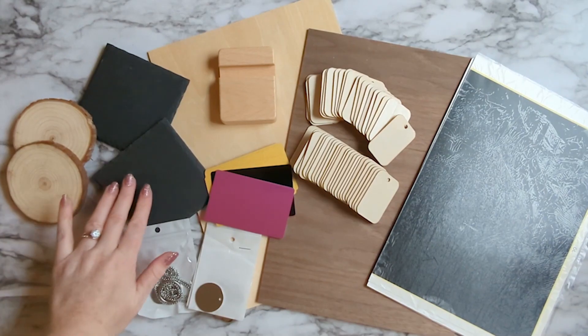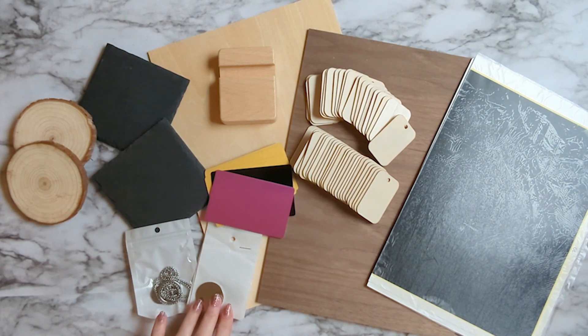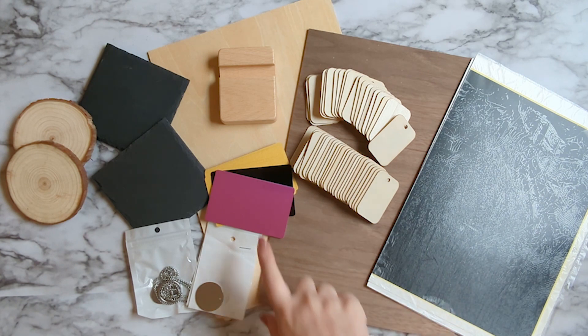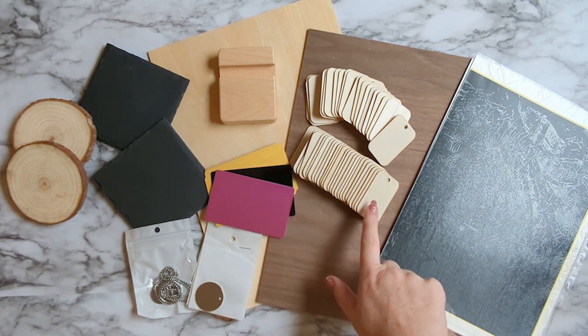And then for things you would engrave on: jewelry, coasters, this paper for helping you engrave glass, and some metallic business cards.